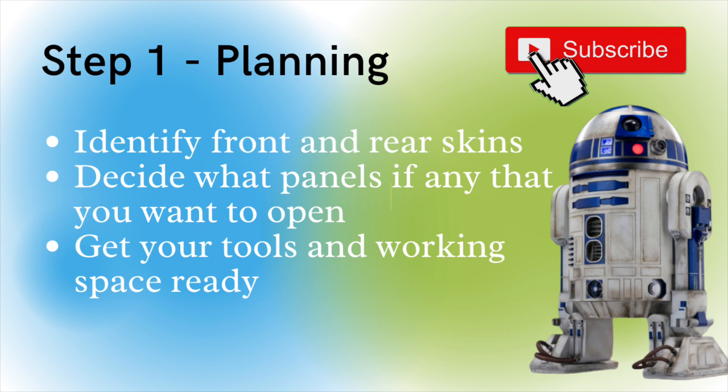Step one: planning. The first thing you've got to do — for this you get four skins, two inner skins and two outer skins — you've got to work out what are the front and what are the rear skins. You need to decide what panels, if any, you want to open, and get your tools and working space ready. Anyone who's been around building R2-D2 a little while will tell you the most important thing is preparation.